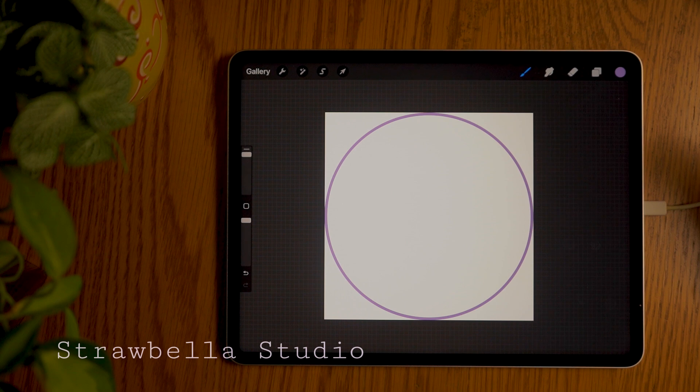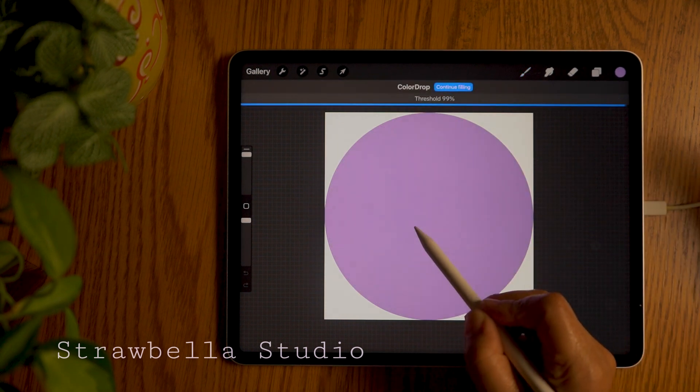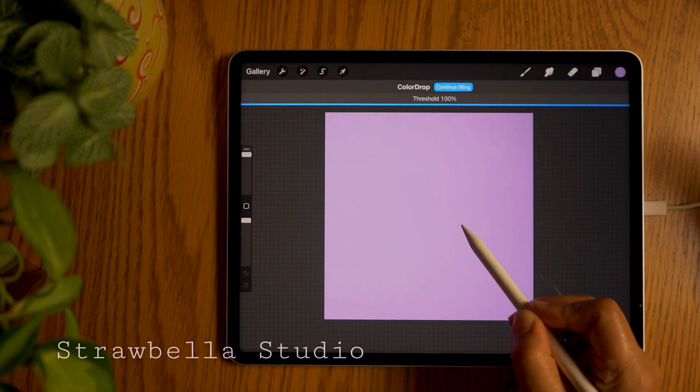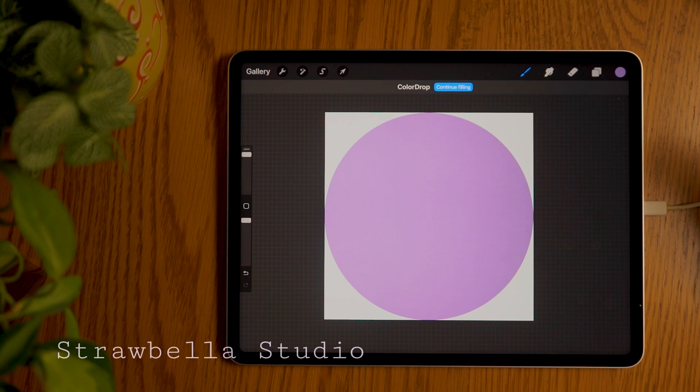Now we need to drag the colour into our circle. But before lifting the pencil, drag it to the right to fill it completely. Then zoom in to check it.